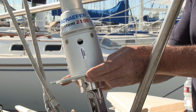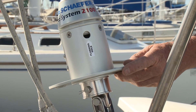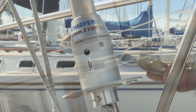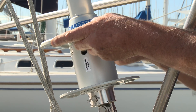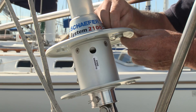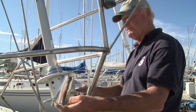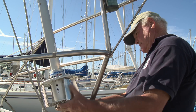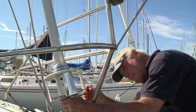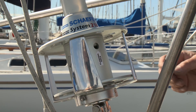Now with the furler attached, the turnbuckle fully adjusted, and all cotter pins set, we can reassemble the furler drum. We do the two bottom plates first with their fasteners, then the top plates the same way. Finally, the two parts of the stainless steel cage fit back on over the pins — that will do until we figure out where the lead for the control line is going to be.